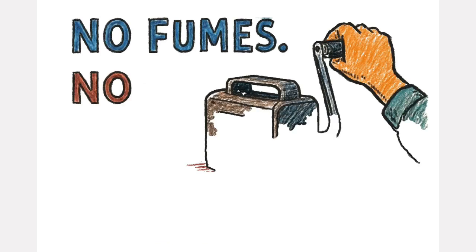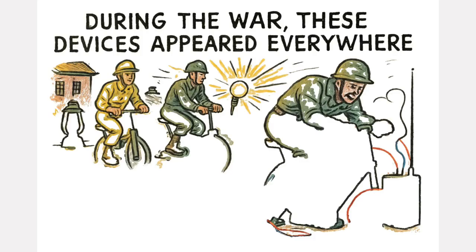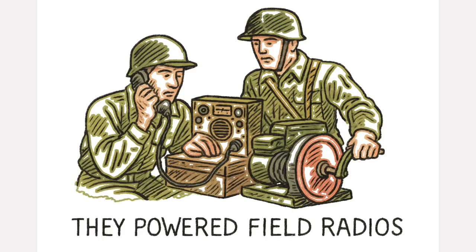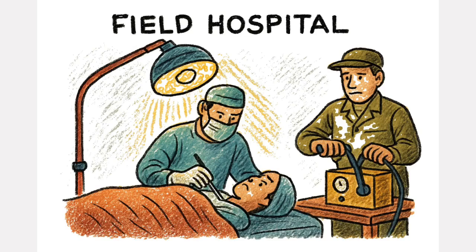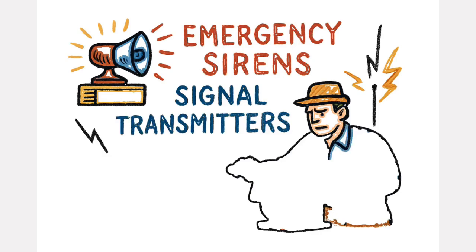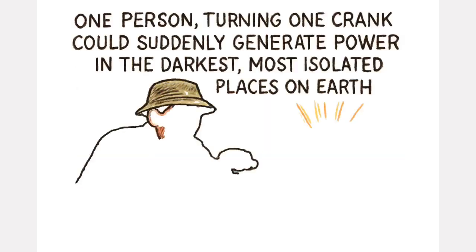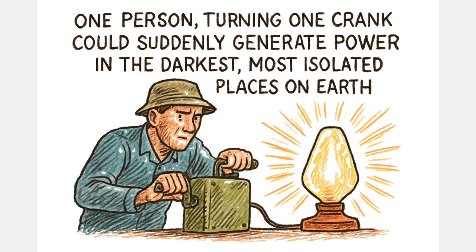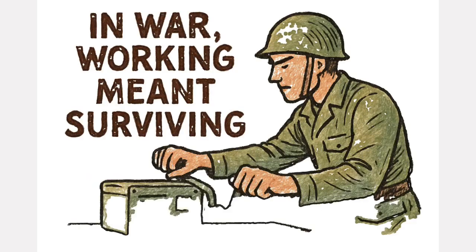There was no noise, no fumes, no dependence on a fragile supply chain. And during the war, these devices appeared everywhere. They powered field radios, allowing soldiers to communicate from the front lines. They lit medical lamps in field hospitals, enabling surgeons to work through the night. They drove emergency sirens, signal transmitters, and even early battery chargers. One person turning one crank could suddenly generate power in the darkest, most isolated places on earth. The tool wasn't glamorous, but it worked. And in war, working meant surviving.